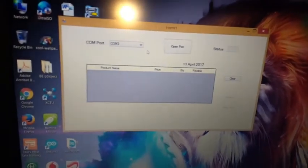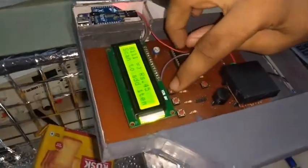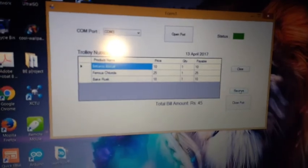To transfer the bill, we are using ZigBee. We select the COM port — which is by default COM port 3 — and open the port. There is a bill button; we press it, and we receive the full list of items that have been purchased.